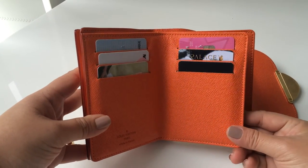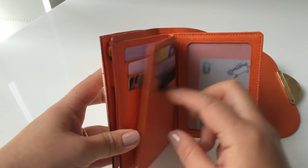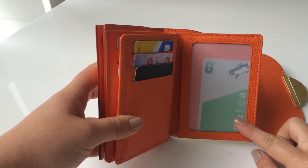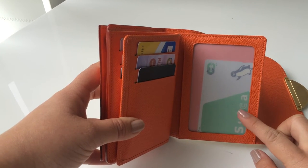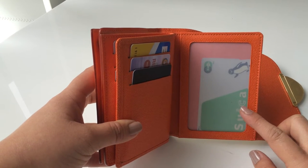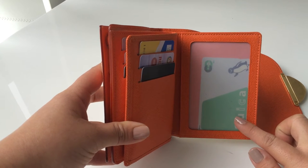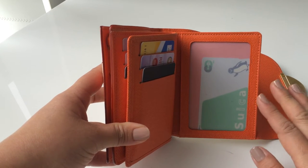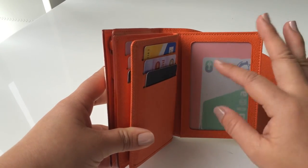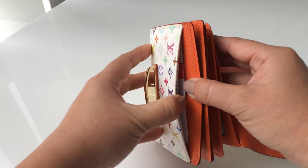I quite like the picture slot here — this is why I love this kind of wallet. I can put a picture of my family, or any card that has a nice printed artwork, and I love looking at it. You also have a little slip card slot here.